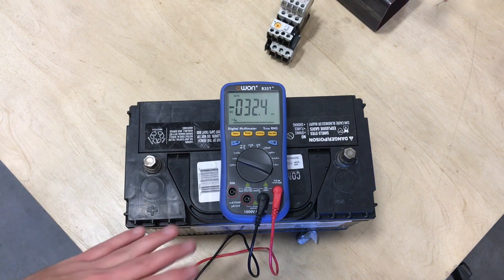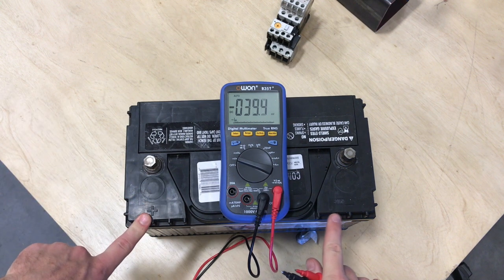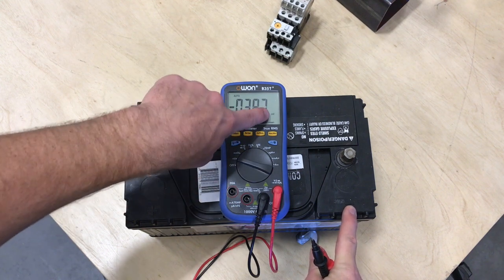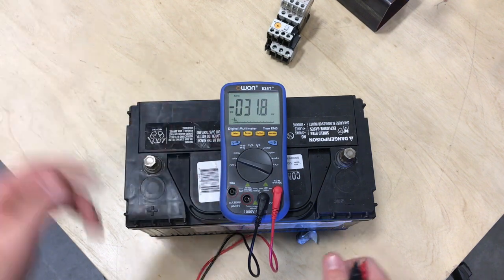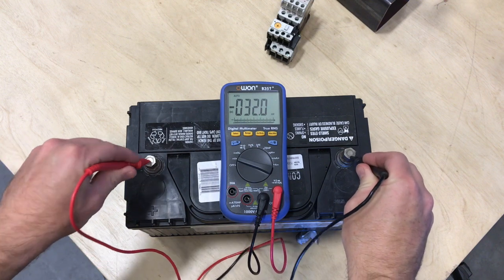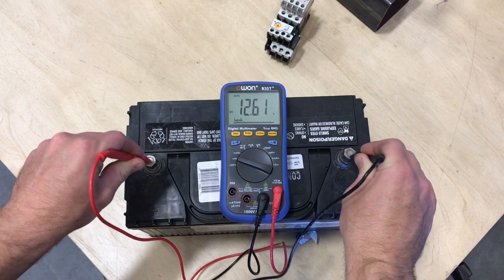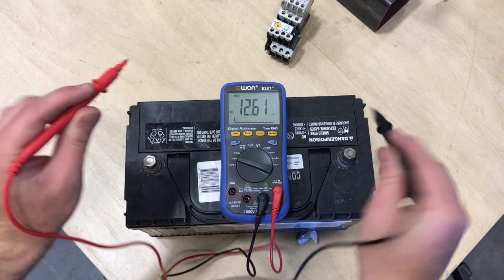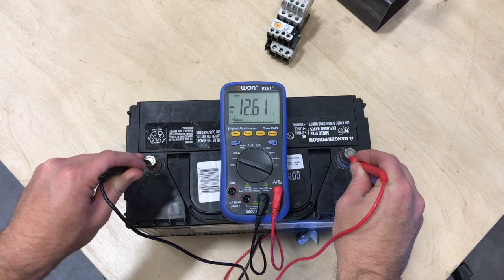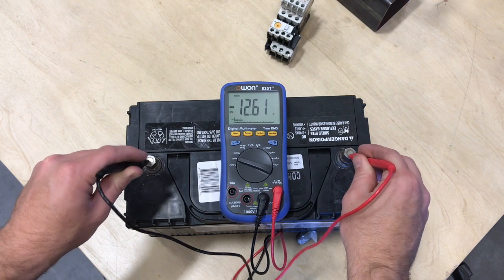I just wanted to quickly show you guys a DC test. I have a battery right here — remember, batteries always have DC power. We have our positive over on this side and our negative over here. I've already switched it to voltage and it already comes up as DC. Even though it says millivolts right here, when we go to test with it it's going to auto-range and show the voltage we'd like. I'm going to take my common lead and press it to the negative and my positive lead to the positive, and you can see that I have 12.61 volts. If you swap them, it'll give you a negative voltage — the voltage is still there, it's just saying it's going a different direction. No big deal. It will kind of tell you what direction things are working.